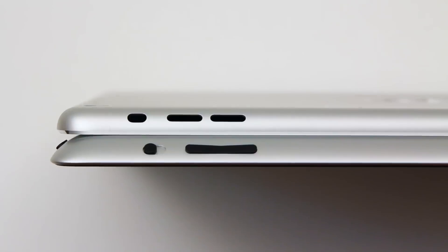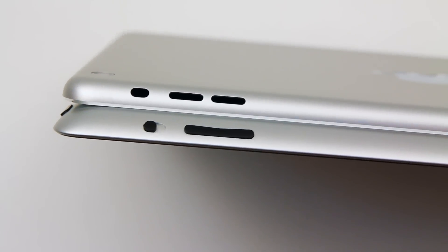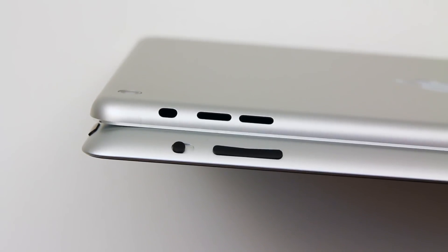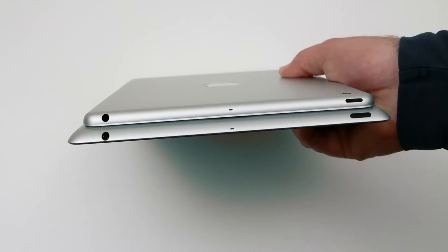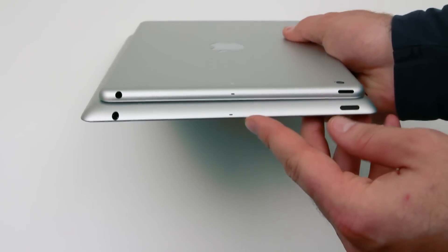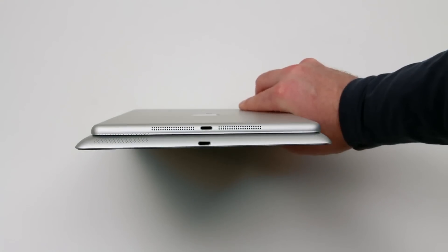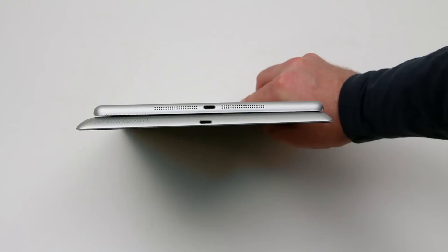Taking a look at the side, you'll notice that the layout for the volume buttons has changed a little bit. Instead of being a singular piece, you now have a separate up and down, similar to that of the iPad mini. On the top, everything is in a similar location, though you can tell that the curves are a little different on each of the two devices. And now you have these upgraded speakers — once again taking cues from the iPad mini.